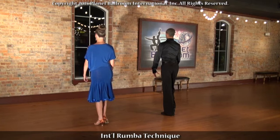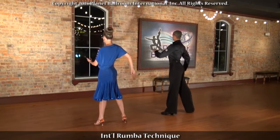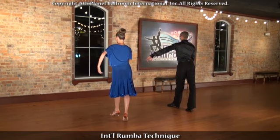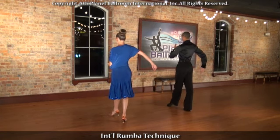Beginning with the rumba basic, we start off with a rotational hip action to the left and a side step. Rotate the hips, bring the knee through, forward step. Rotate the hips, bending the back knee, and back step.